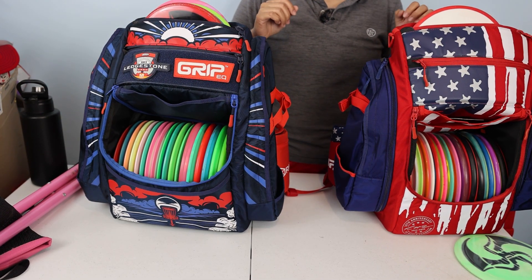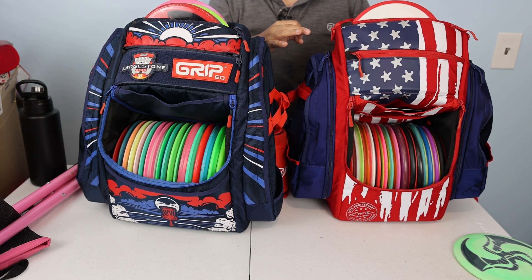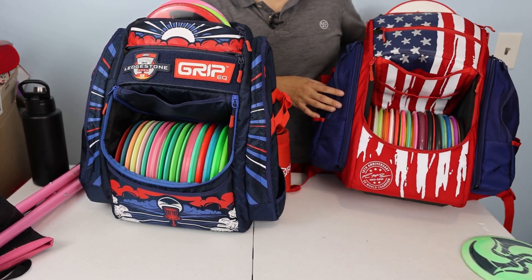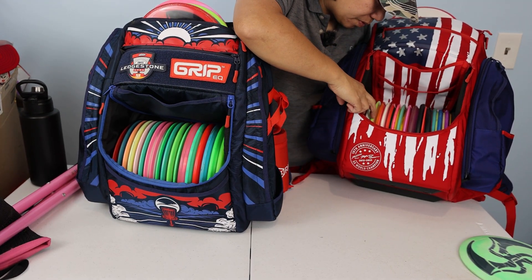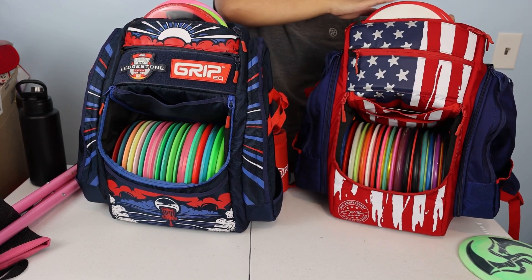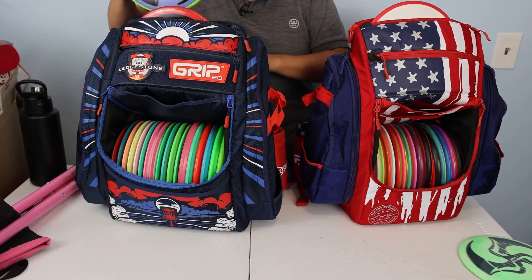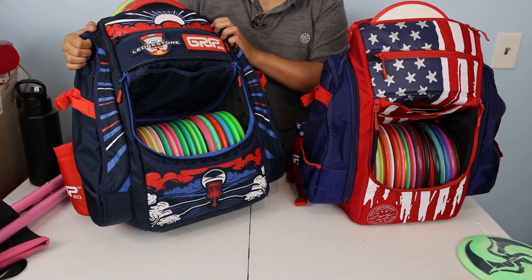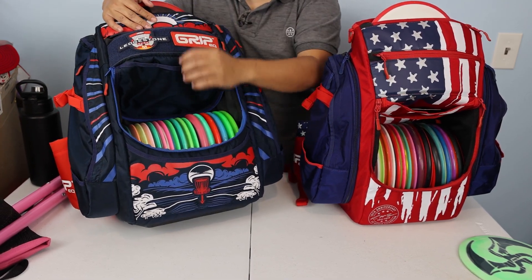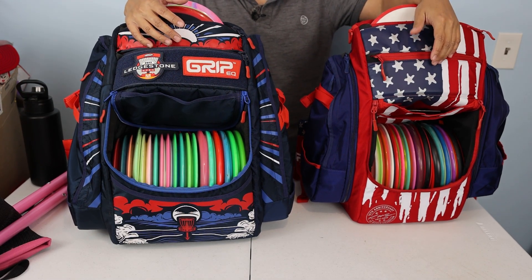Now for disc counts. The BX3 putter pocket is rated for three — I just have two in here since it's a new bag, but you could fit three once broken in. I count 17 discs in the BX3 main compartment — plus two putters makes 19, and with three putters that's 20. On the ATS, this bag has been used for a month so the putter pocket is broken in — I can comfortably fit three. The main compartment has 18 discs — plus three putters makes 21, and I could probably fit one more making it 22.